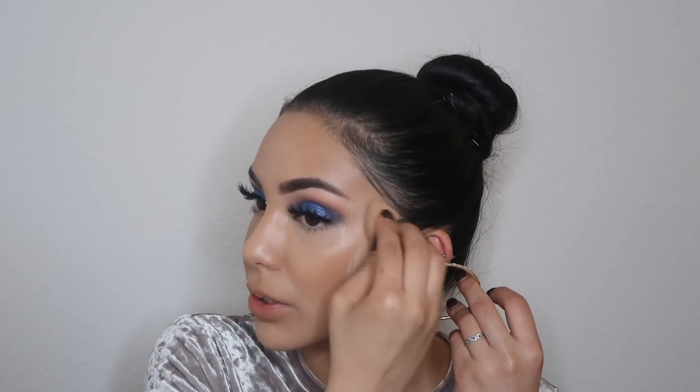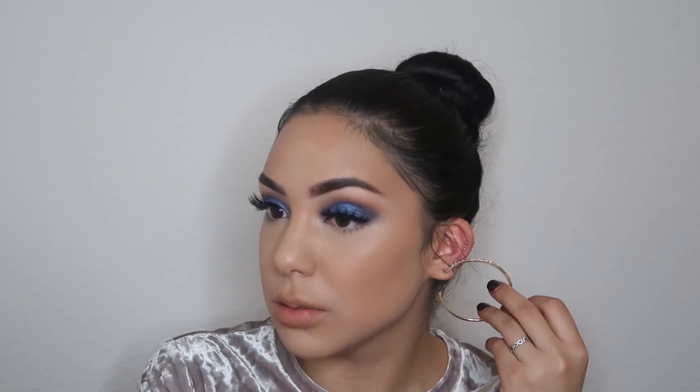I'm going to set my face with the Laura Mercier translucent powder, setting all of my face. Then I'm going in with my Bobbi Brown bronzer in the shade Golden Light — this is the number one — and I'm just going to be bronzing up my face just a little bit.